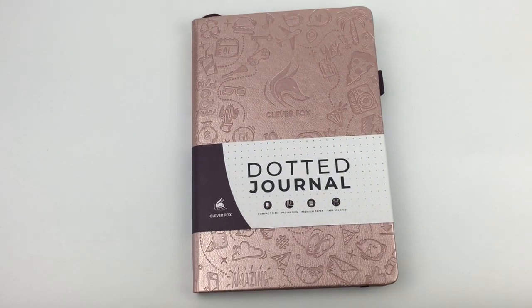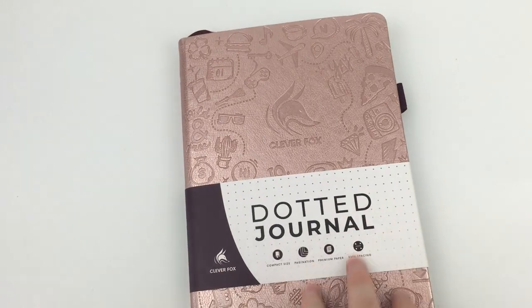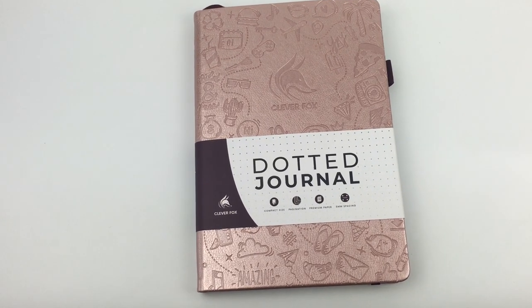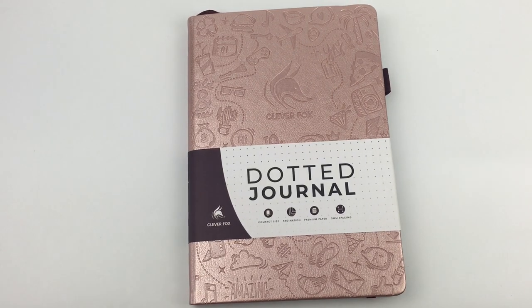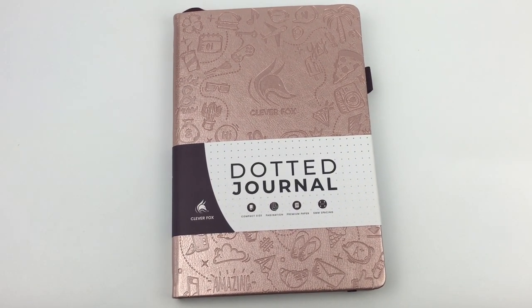I'm quite happy with this notebook and I'd recommend it. The main con is that I don't particularly like the embedded page numbers in the dot grid, but apart from that I think it really does tick all the boxes. I'll have links to the other Clever Fox planner reviews and the pen test down below. Don't forget to subscribe — I usually post a couple of review videos each week.